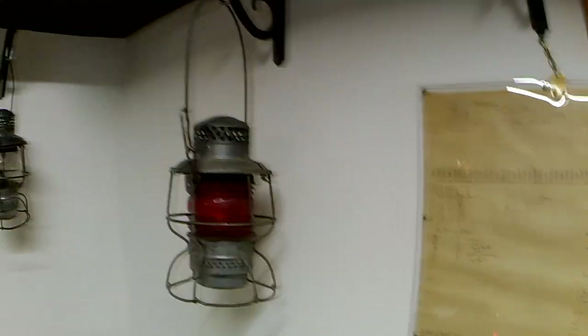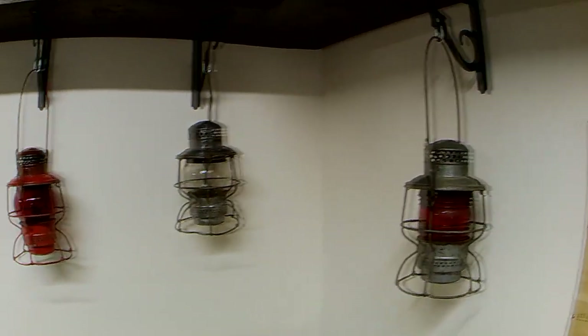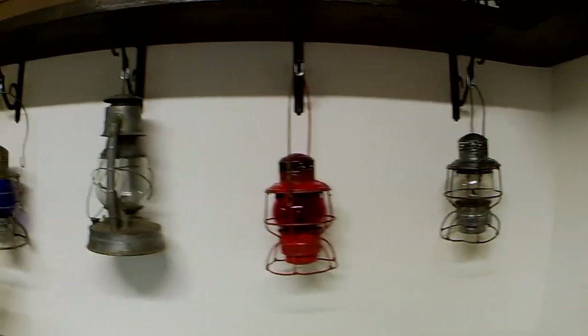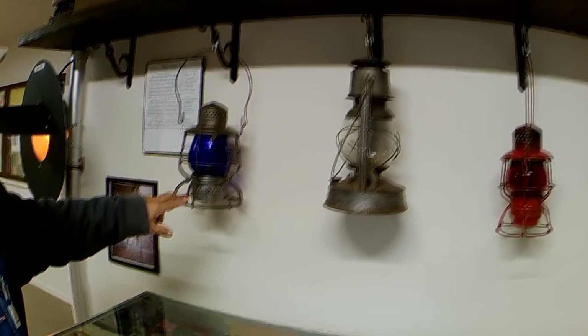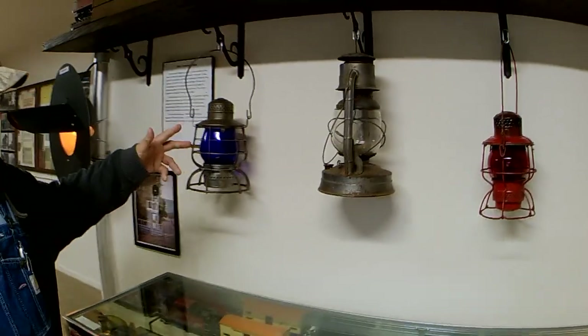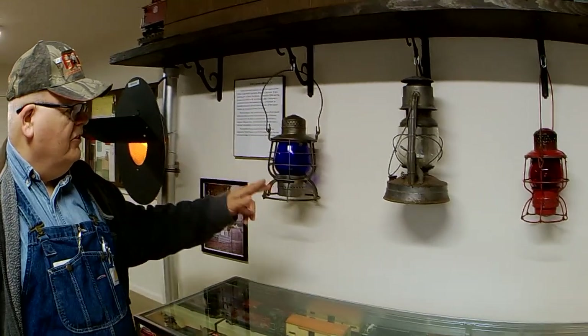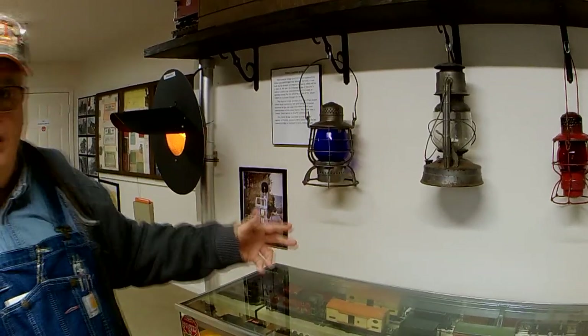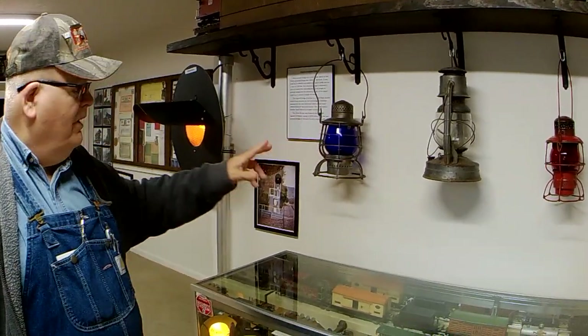The lanterns are from different railroads. This one is from Norfolk Western, and it is blue. That tells the engineer, if that's on the back or front of a train, that he cannot couple to it, because somebody is either working under the car, on the car, or above the car — somewhere there's an employee on that equipment.